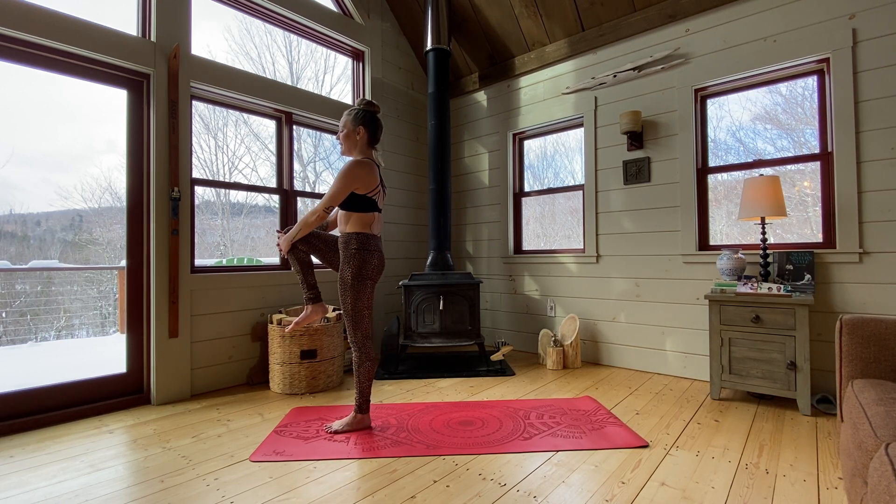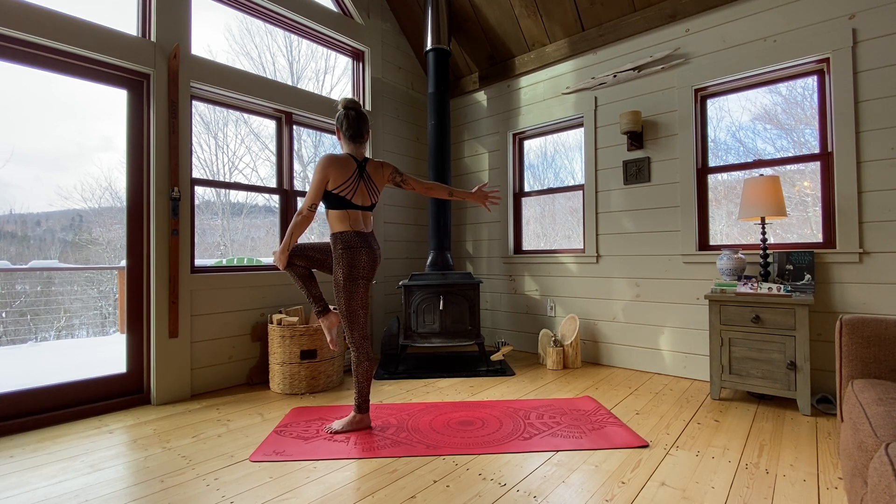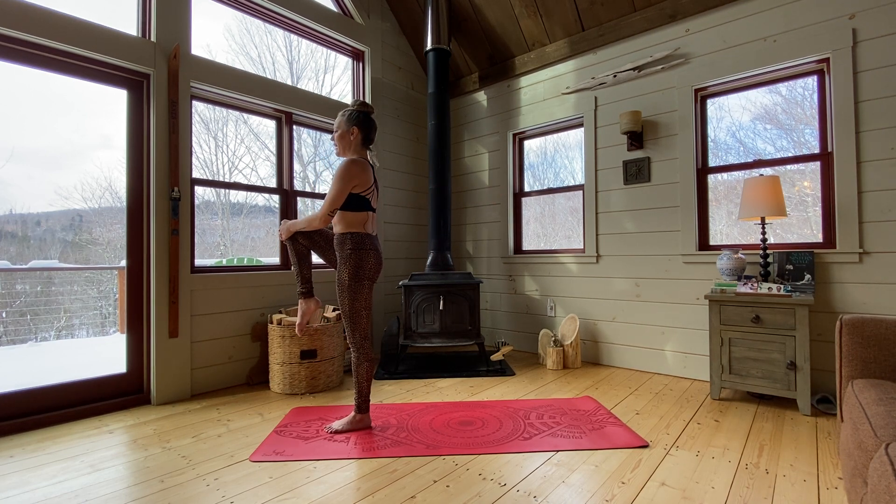Switch sides — pull that right knee in and get your balance. One side's always going to be trickier than the other. Start to pull that right heel in towards the glute, standing tall, start to release that right hand back behind you and find a twist. Keeping your eyes on something still, just breathe. And then gently coming back to your center, pulling that knee in and release.